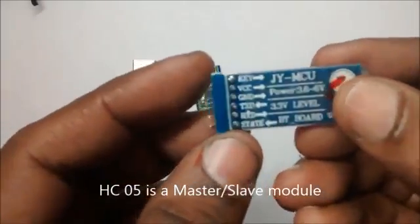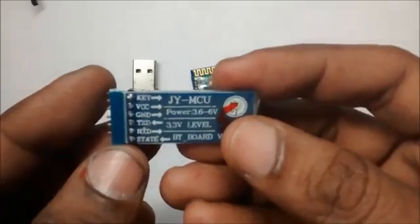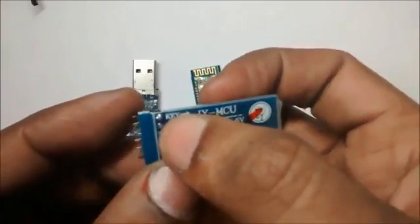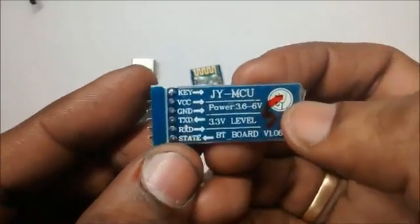The HC05 is a master-slave module with 6 pins and the module is available as a JYMCU module. It has key and state pins extra, and you can provide 5V supply directly as the board has got a 3.3V onboard regulator. Generally these Bluetooth devices are 3.3V devices.